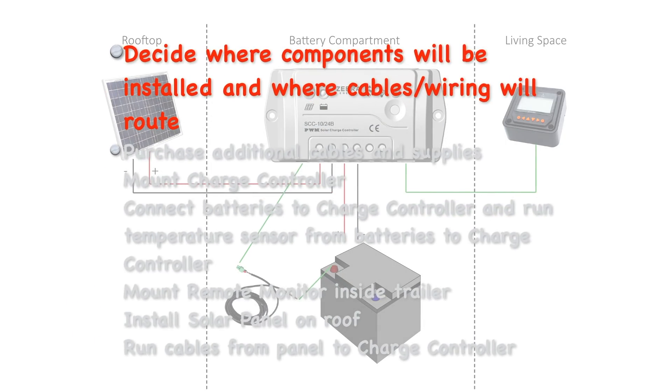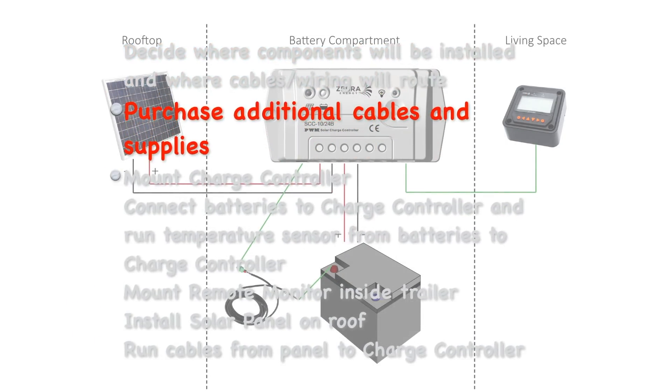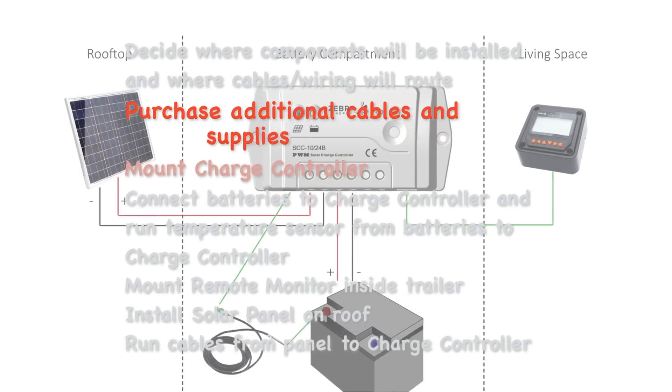Walking through the install, we'll lay it out, deciding where the panels and each of the components will be installed. We'll head out on a little shopping trip because even though the SunSparks kit is close to plug and play, the Zebra folks have no way of knowing where my batteries are, or where I'm going to want to mount the components.